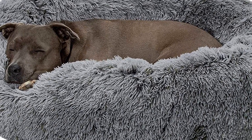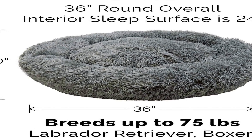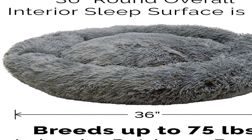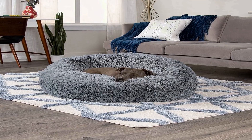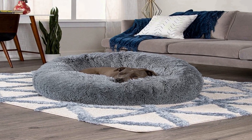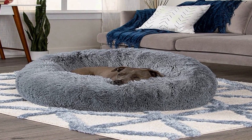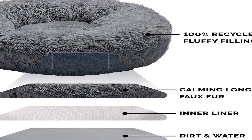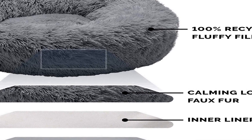Comfort is a priority. The bolstered donut shape creates a plush and cushy burrowing space that promotes comfort, security, and restful lounging. The pet bed cushions pets, making it perfect for dogs and cats that love to nestle and burrow. Featuring long shaggy faux fur for enhanced snuggling and burrowing comfort.